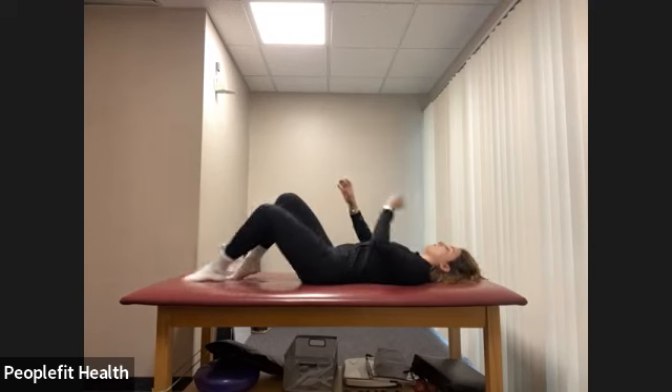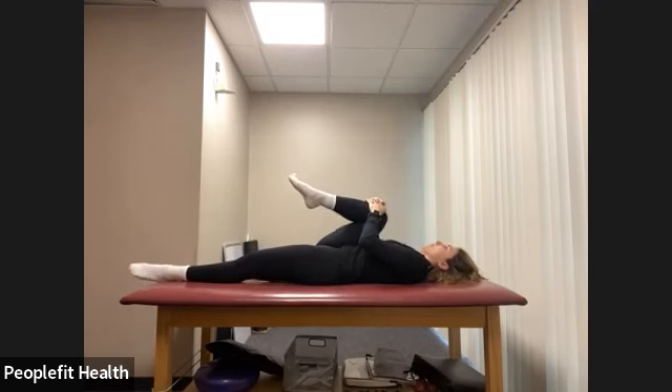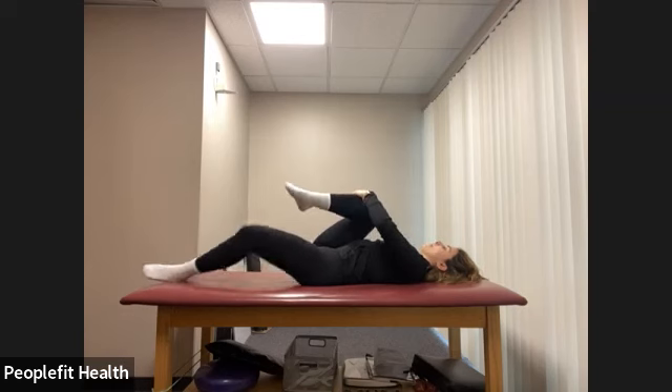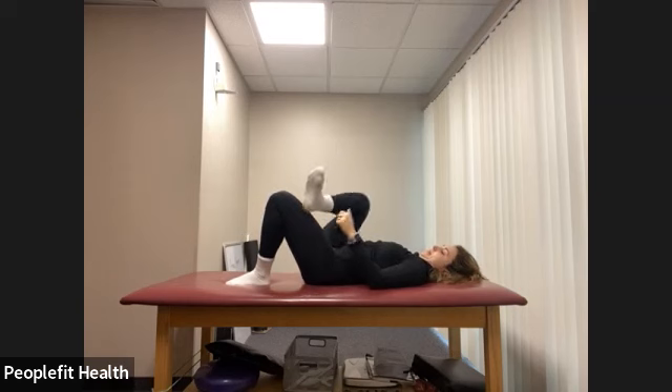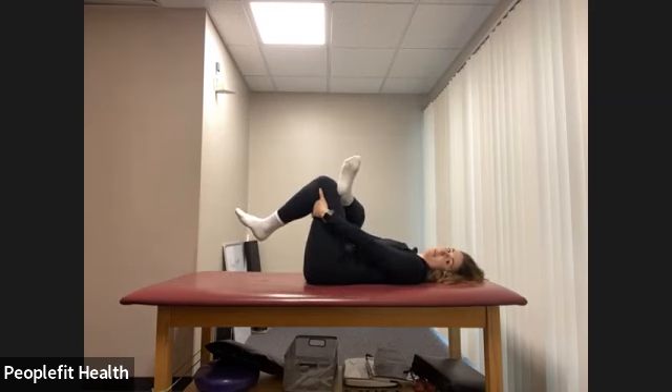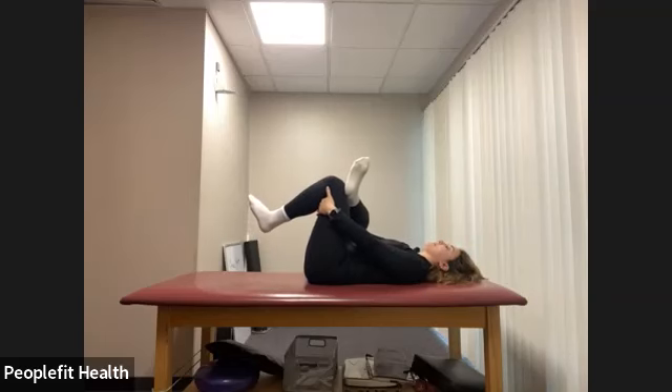Let's do a little bit of stretching before we stand up and go to our bar. Pull your right knee in towards your chest and take a couple of deep breaths. Then pull your knee slightly just across your chest towards your left shoulder — feel that stretch on that outer hip area. One more big deep breath here.